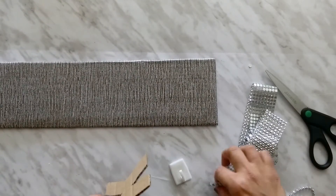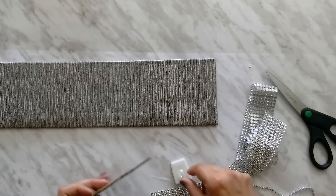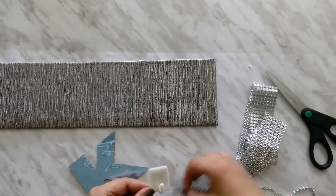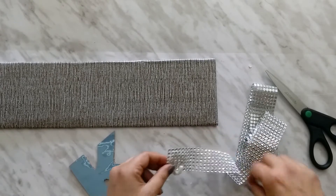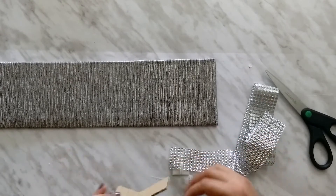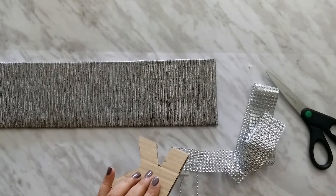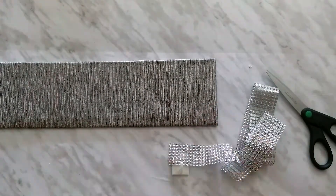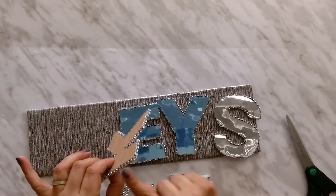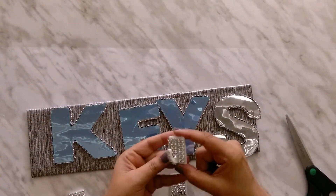Now I will take a strip from the diamond wrap and wrap it around the edges of the letters. I am also going to cover the hooks with diamond wrap. I have cut it off, and now I am going to apply hot glue on the edges. I have pasted the diamond wrap on all the letters as well as on the hooks.